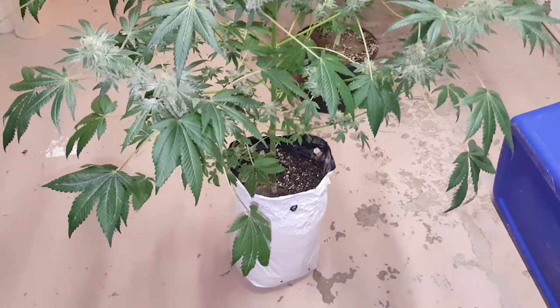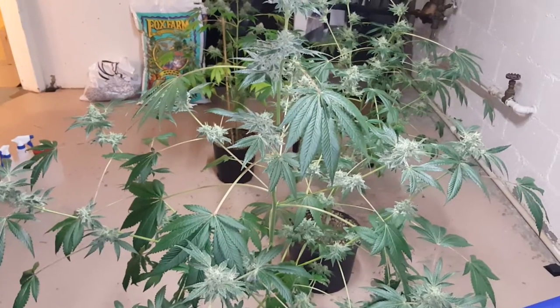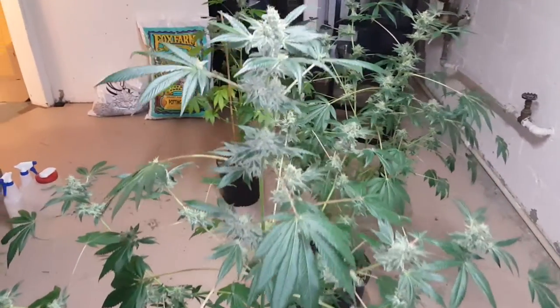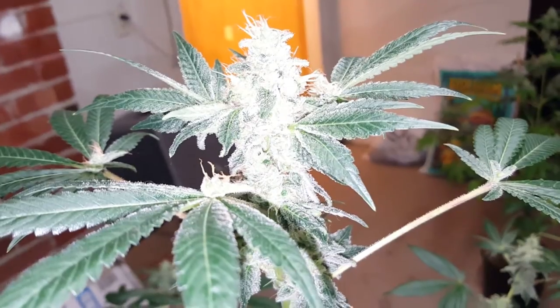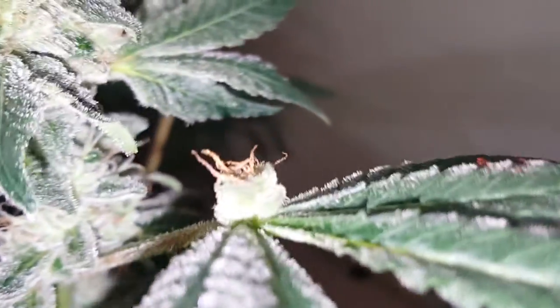This is a Gorilla Glue number four right here in a three-gallon bag — this thing has branched out hella nice. I want to show y'all these before they get under real light since the lights are about to go off. I got these under 600-watt HPS. Tell me how you've ever seen this — look at this right here.